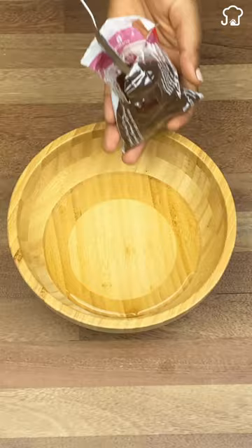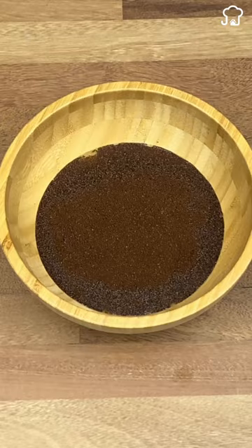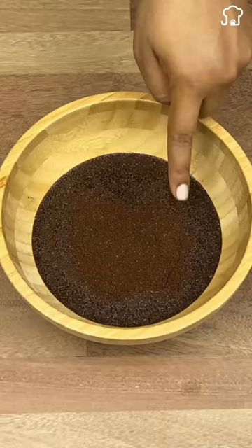Cockroaches love the aroma of coffee and are very attracted to it. You don't need to mix or anything, just let it float on top. What this will do is serve as a drowning trap for the roaches, since when they try to get close to the aroma of the coffee, they will fall into the trap and drown.